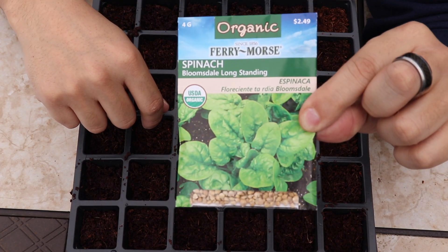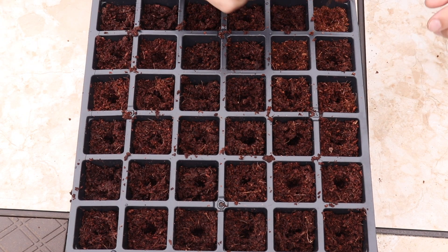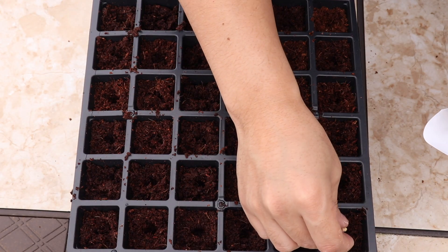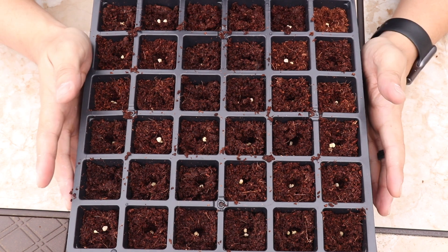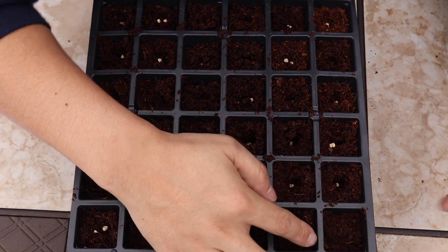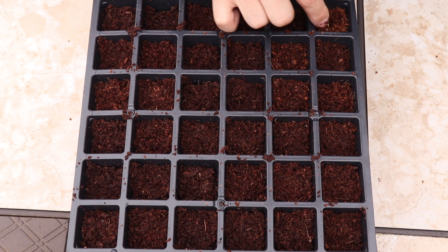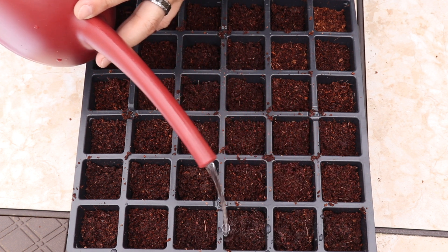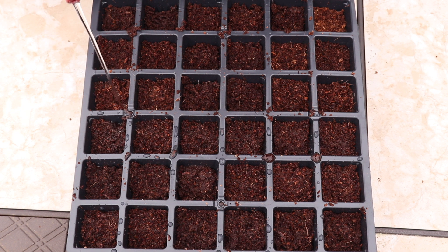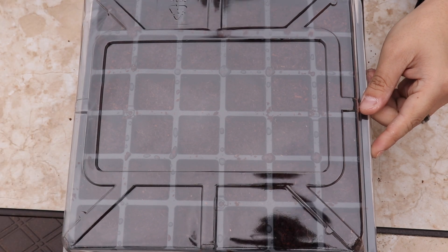And the last thing you have to do is seed them. Once you have all your seeds in there, cover them up. Once you have covered them, just give it a little sprinkle of water.